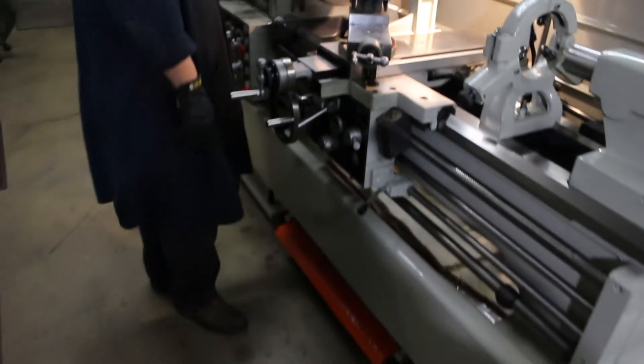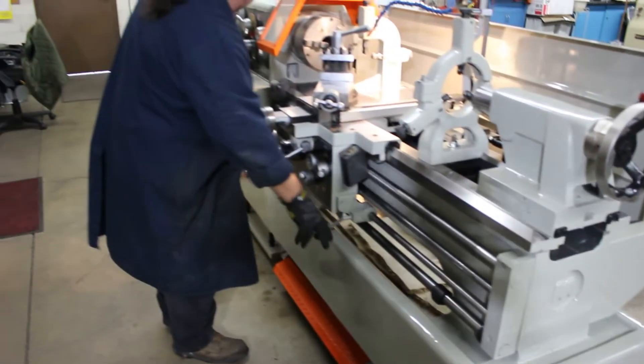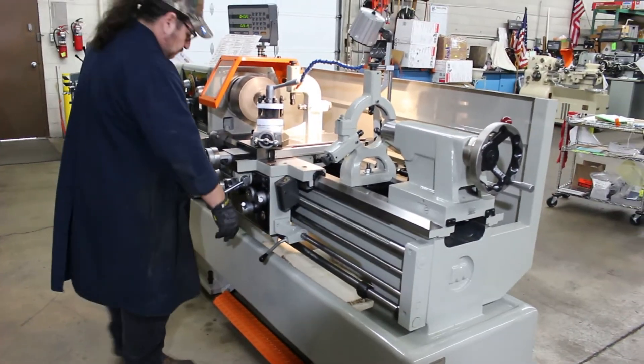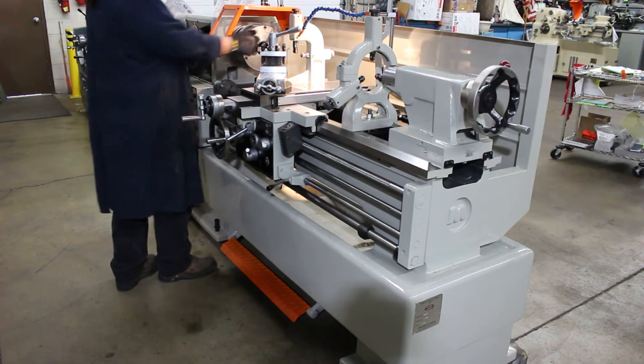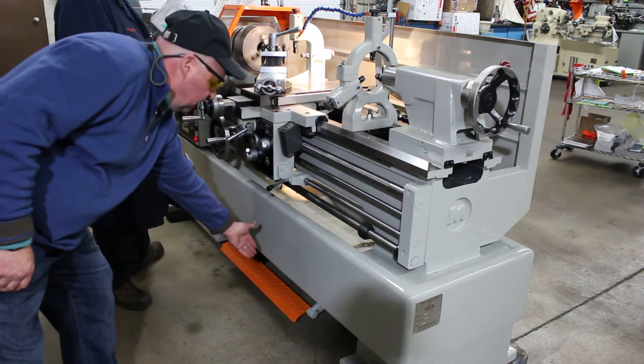Very responsive on the foot brake. So from a safety point of view here at Machinery Consultants, we always take pride in pointing out our safety features — we wear our safety glasses, we're very safety conscious. This machine offers the best of both worlds in that it has a foot brake down here for immediate stopping.